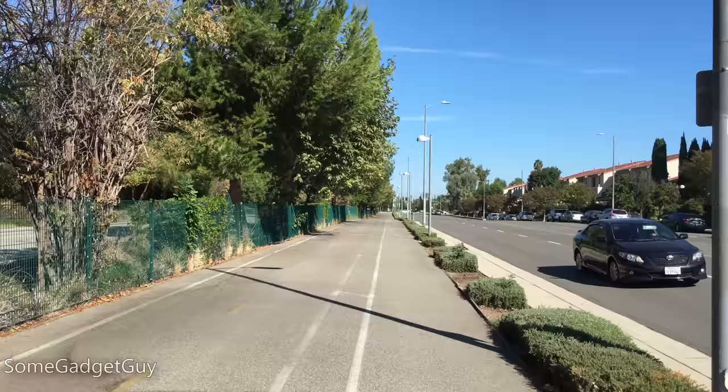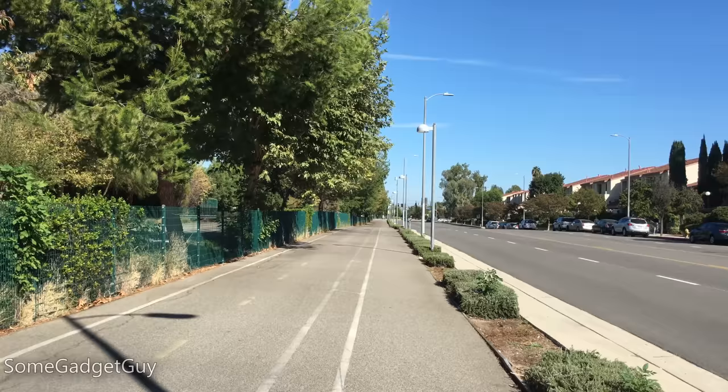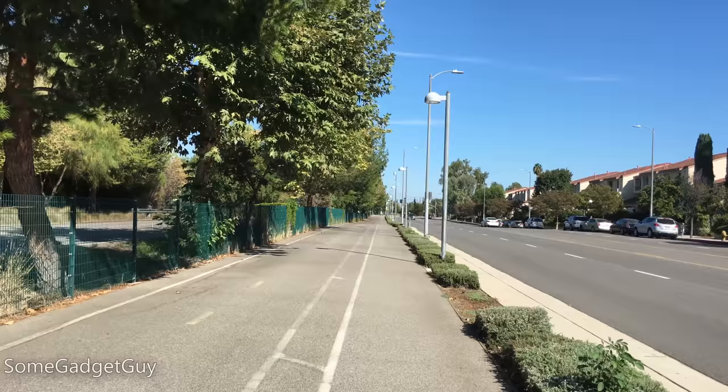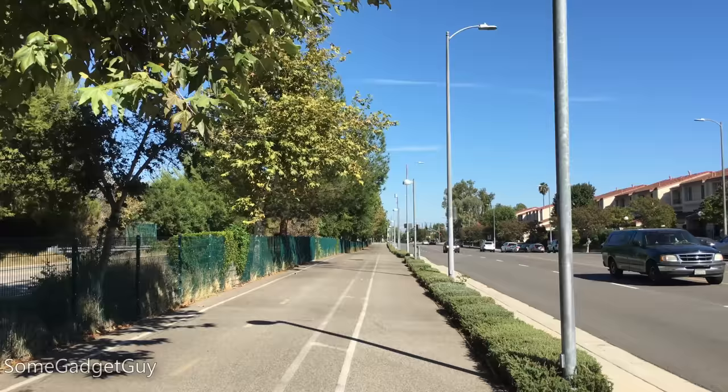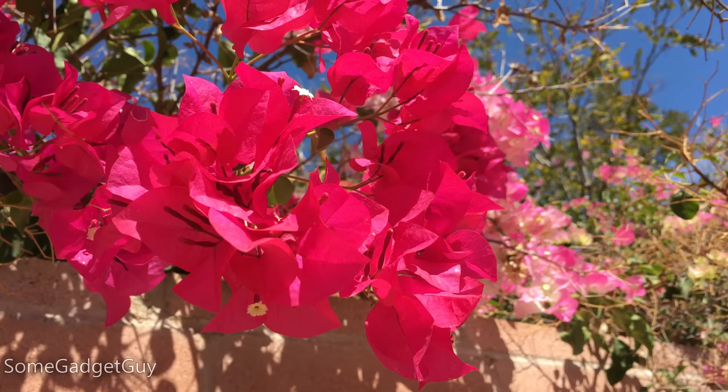Into a walking test, I'm extremely impressed by the software image stabilization's ability to compensate for my footfalls. There's about as much swaying as you would see from a hardware image stabilized shot, but there's none of that lens jello like you would see on the LG G4. When movement is more deliberate, like walking, I think Apple's solution might actually be better. Occasionally, though, when staying still, the software can twitch more than I think is necessary for compensating for handshake, especially when refocusing while shooting video.